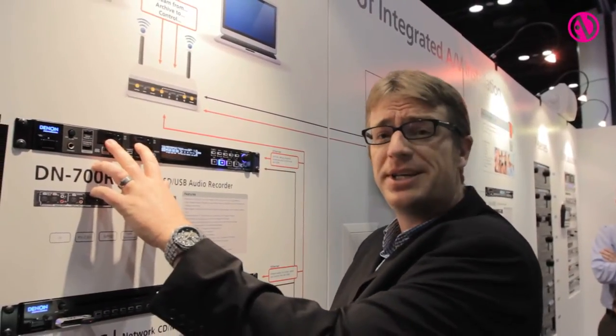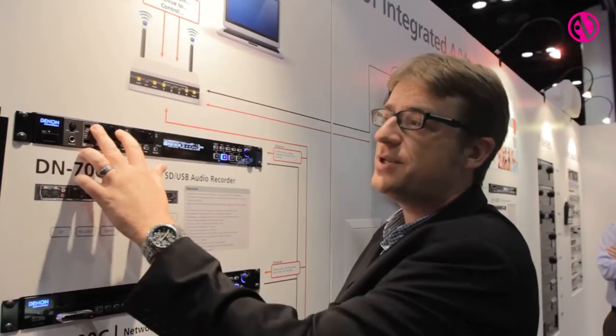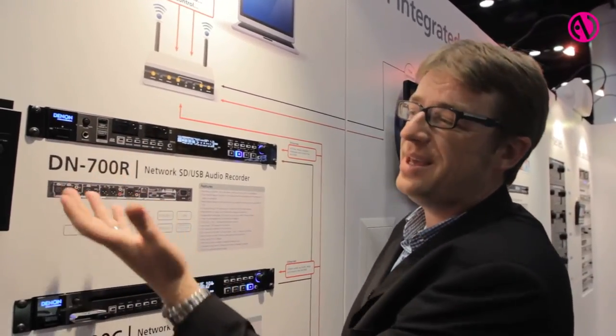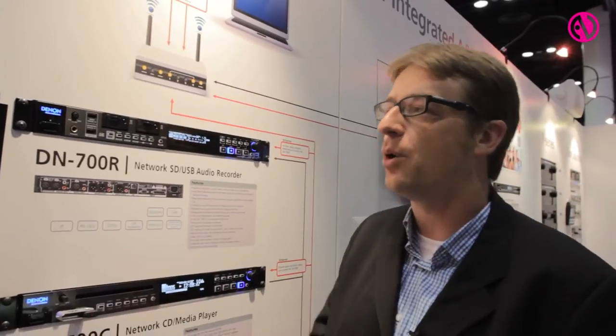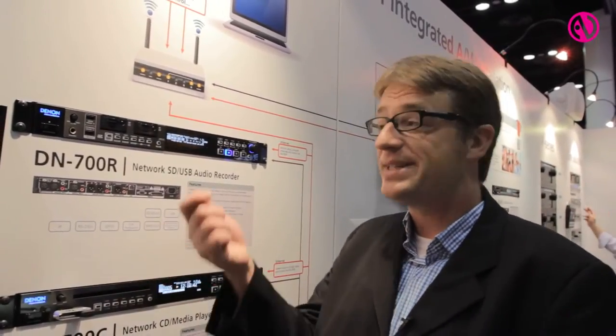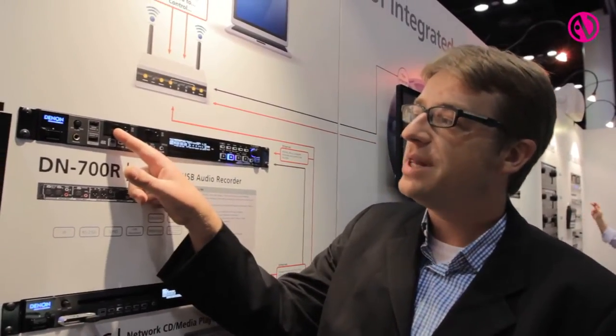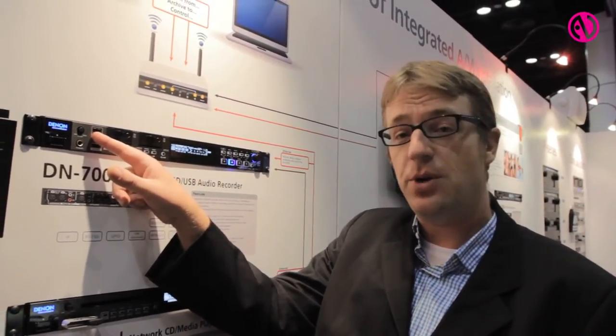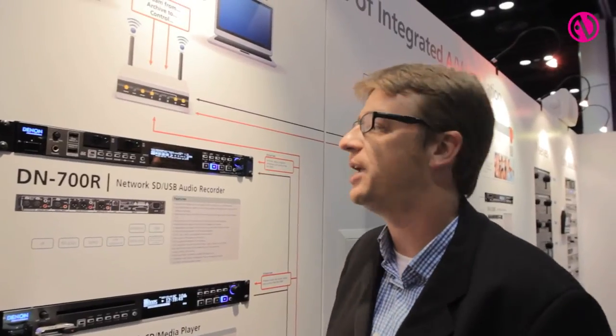It also has the ability to do dual recording, which gives you a redundant backup in case you have a media failure, or in the instance of a lecture or conference recording where customers want to sell the recordings. You could record to the SD card and get a backup, as well as record to the USB drive which can immediately be removed for duplication.